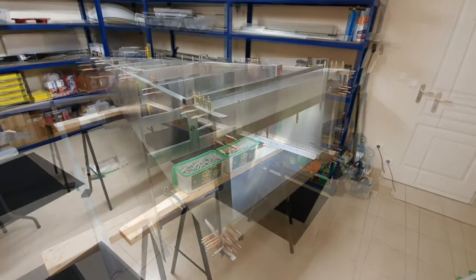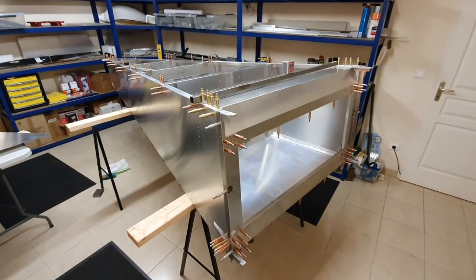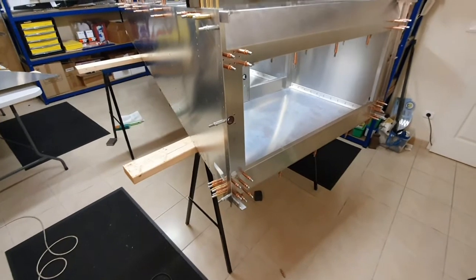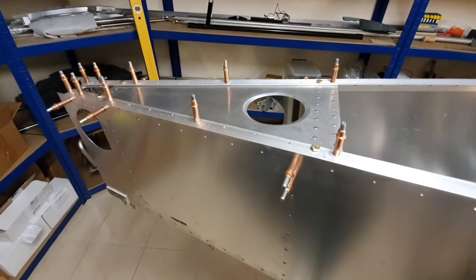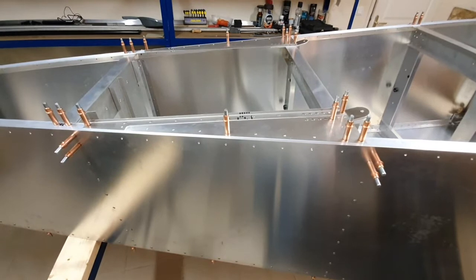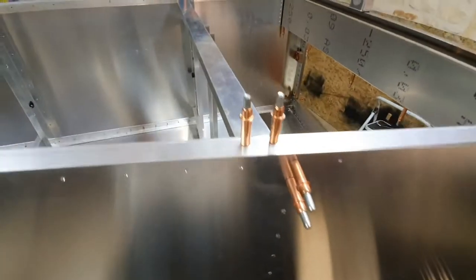Quick update - I've reassembled the tail cone and it's ready to start riveting. It's been leveled and I've got the bottom panel clicoed in place as well to make sure everything is square. The first area we're going to rivet is the aft area - that little area there gets riveted first, then the two seat belt anchor points, then the tops of the cross members here and here.